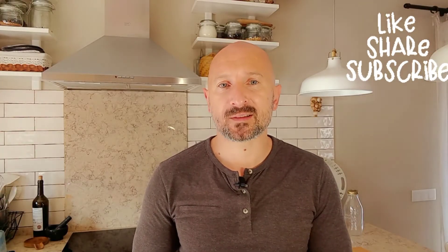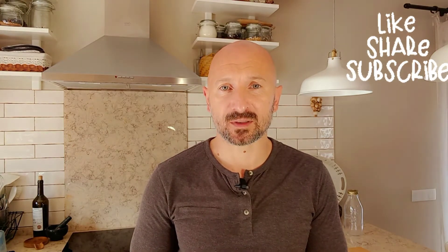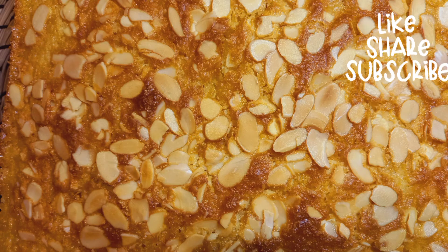If you like our recipes, don't forget to subscribe to our channel and share with your friends and family. See you after tomorrow. Bye.